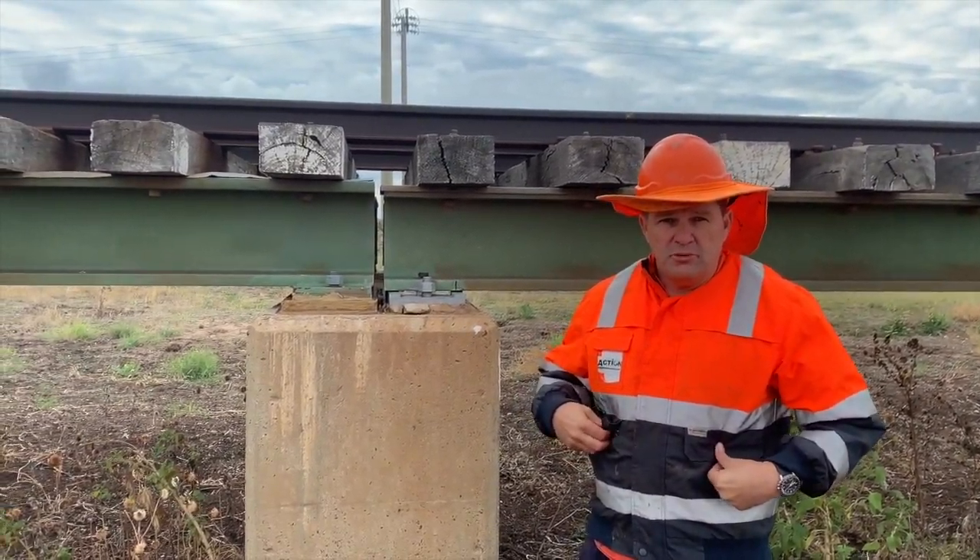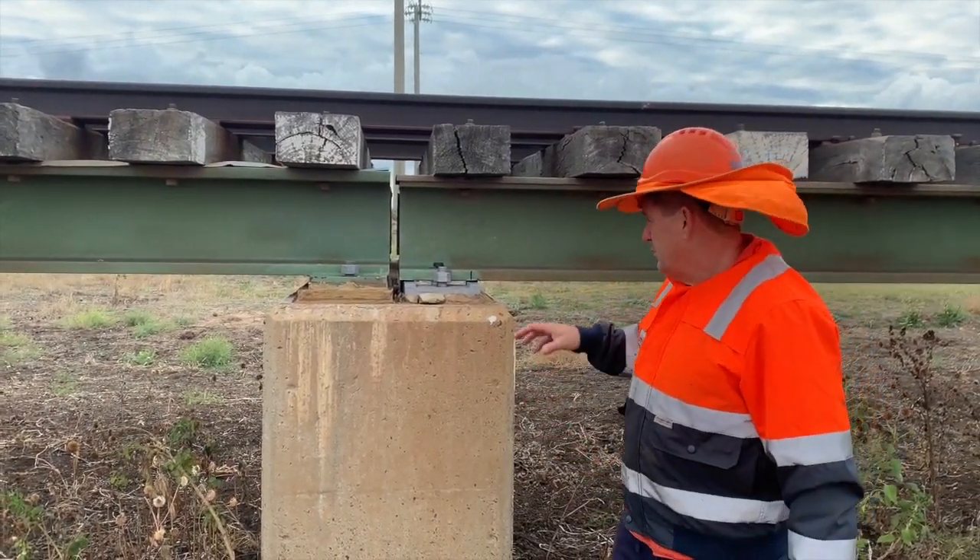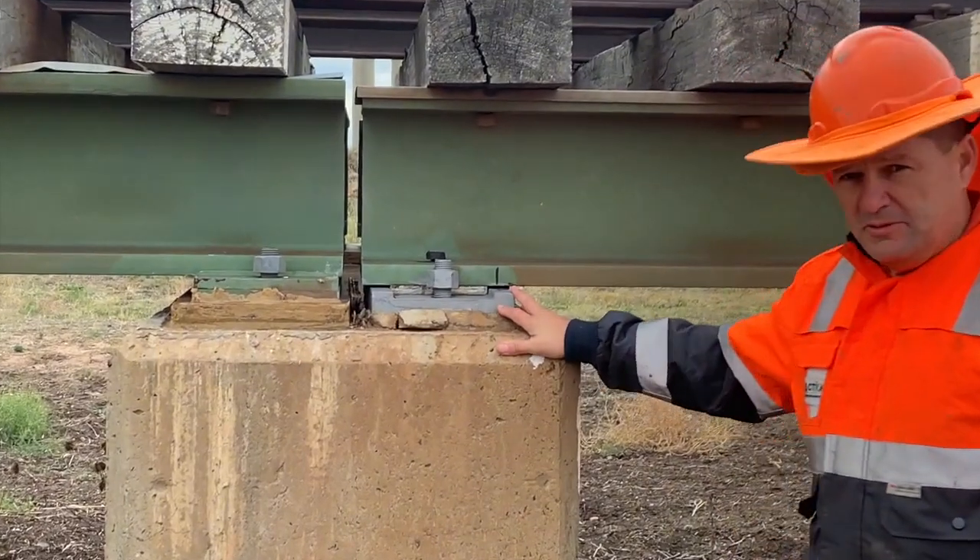Hi, I'm Josh Burton from Action Corrosia. We're at the Mole Gate River Bridge at Narrabri. We're doing some bearing pad replacements.